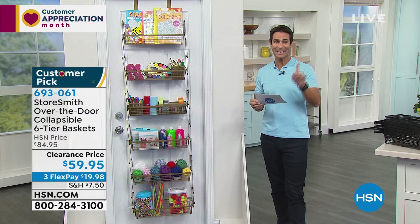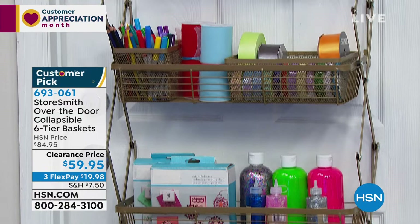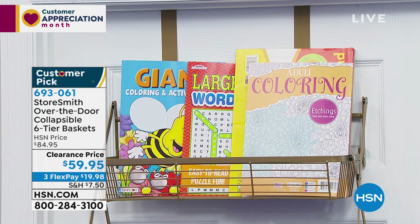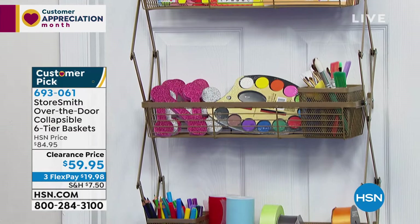Review headlines for this product: 'Best Purchase Ever,' 'Life Changer,' 'A Must Have.' When you get this home and it declutters everything — gets it off the floor, out of bins you can't see into, and up on the door — it's transformative. You can hang it over the door (highly recommended) or use the included hardware to mount on a wall. The thin profile means the door will close just fine.